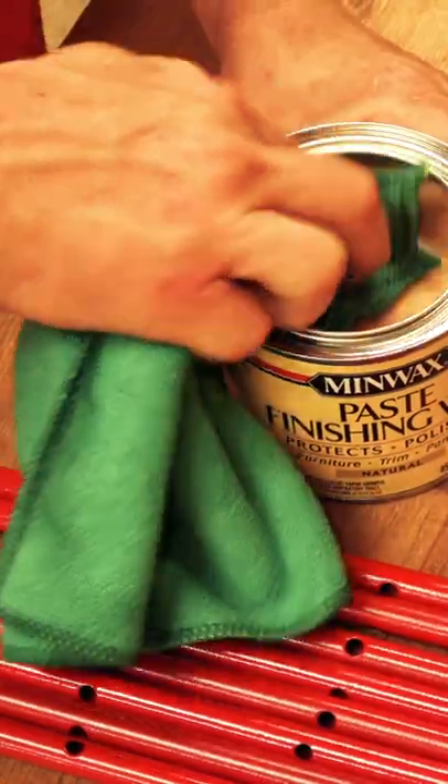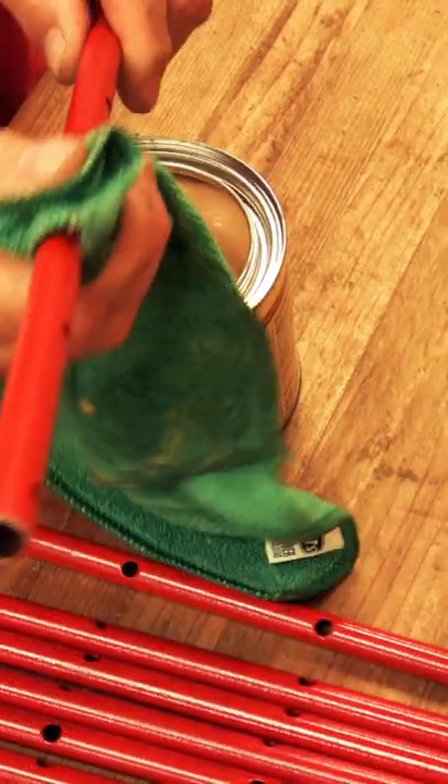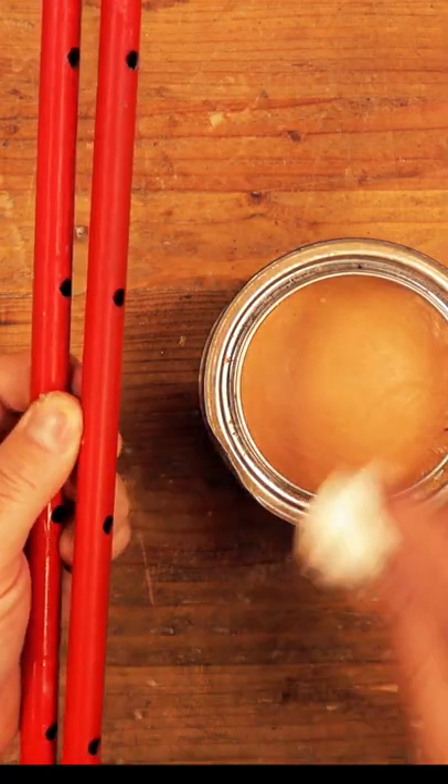A tip I found back then from a few different subscribers was to add a little paste wax to each of the bars. It's been a couple years now and I'm just now adding another layer. It's very durable.